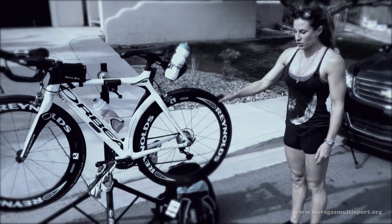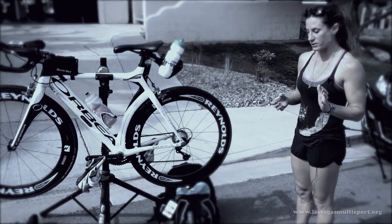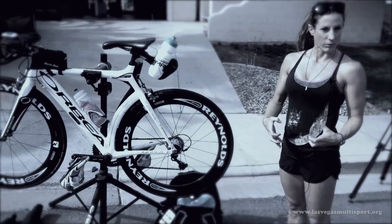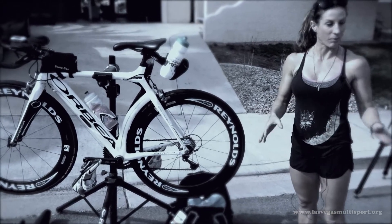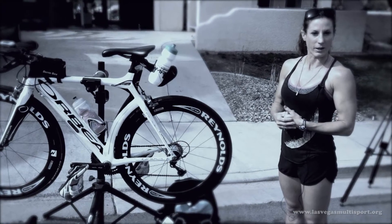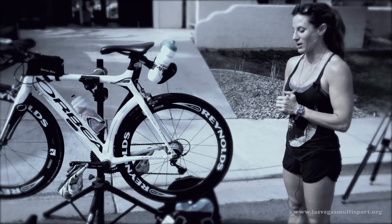A lot of times the transition — both the equipment and everything you need to do — can seem incredibly overwhelming. It's important for new athletes especially to know that this is not only the time where you're changing sports, but also the time to settle down a bit, slow down, recover, and sort of hit the reset button. Come in, forget about the last leg — it's done. Take your time, enjoy the process a little bit. You can only rush so much, and we'd rather you enjoy it than rush and make all kinds of mistakes.